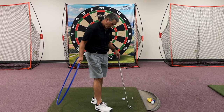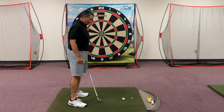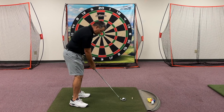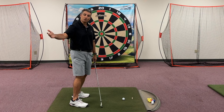When we show somebody the reality that the club needs to swing inside the target line on the way back, what starts to happen is the player says, 'How much should it swing inside?' So instead of just turning their shoulders and letting the club do what it naturally does — which is all we need to do — we tend to see the player not turn their shoulders, just trying to manage getting the club inside the target line, and they overdo it.